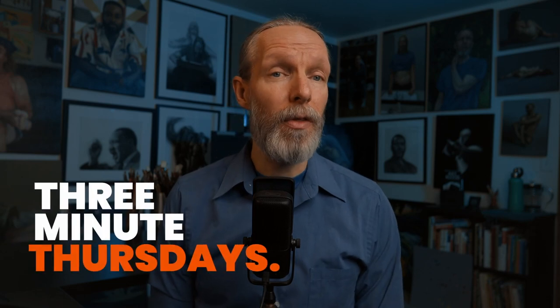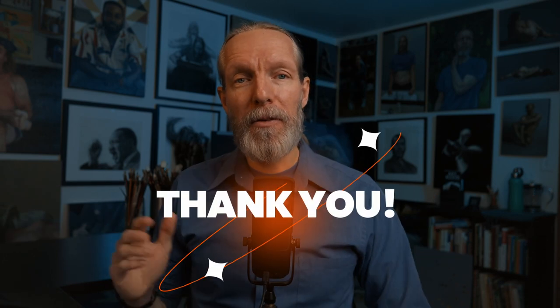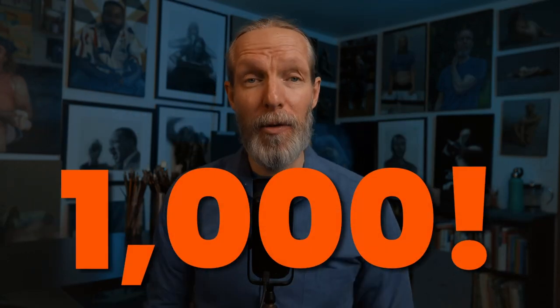I'm starting a series of short videos that will air every Thursday called Three Minute Thursdays. Thank you all for subscribing to my channel and getting me to my very first huge milestone on YouTube of 1000 subscribers! I'm going to continue this with a Three Minute Thursday.